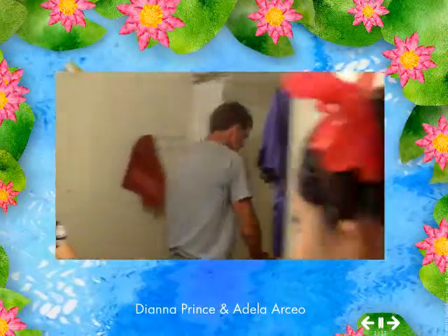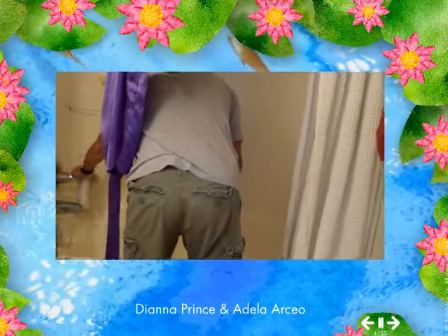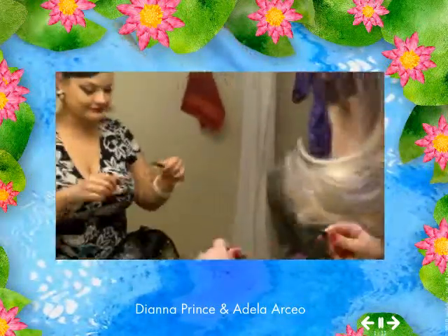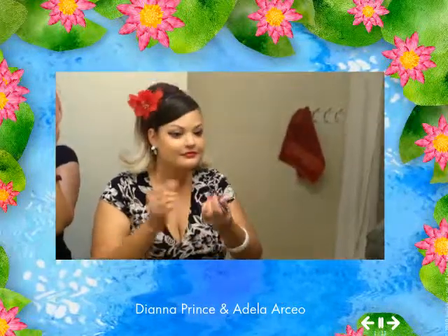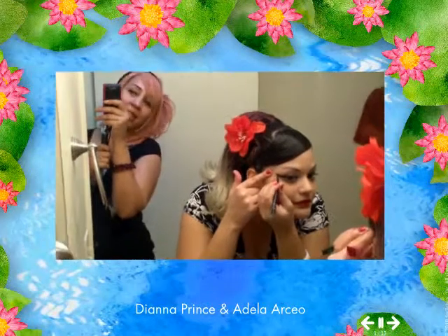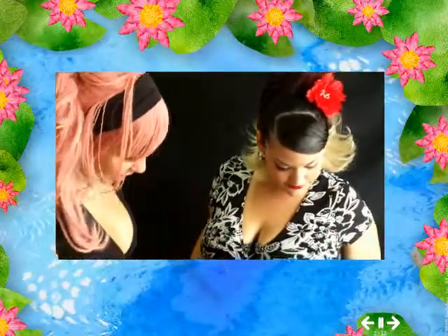Here's the photographer, she's trying to set everything up for the bath scene. We're gonna do a bath scene with her — she's gonna change. You look so beautiful, I love your hair, not just because I did it!